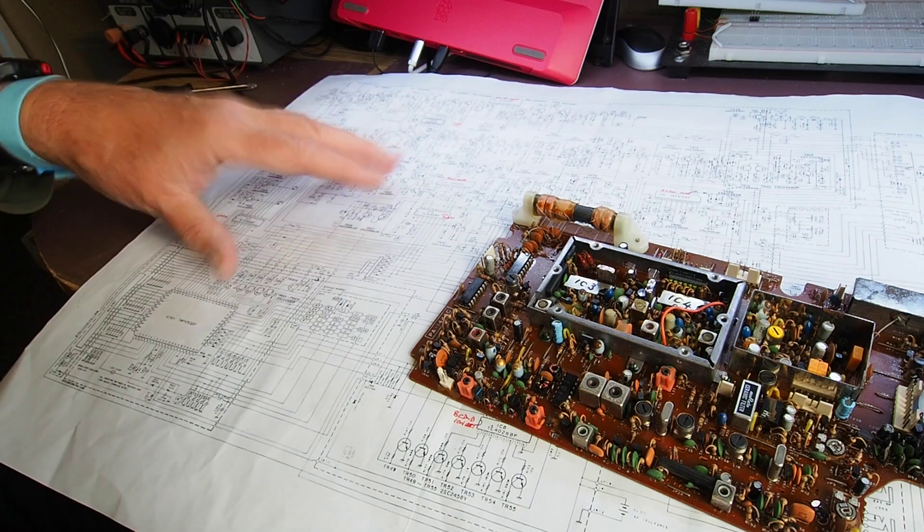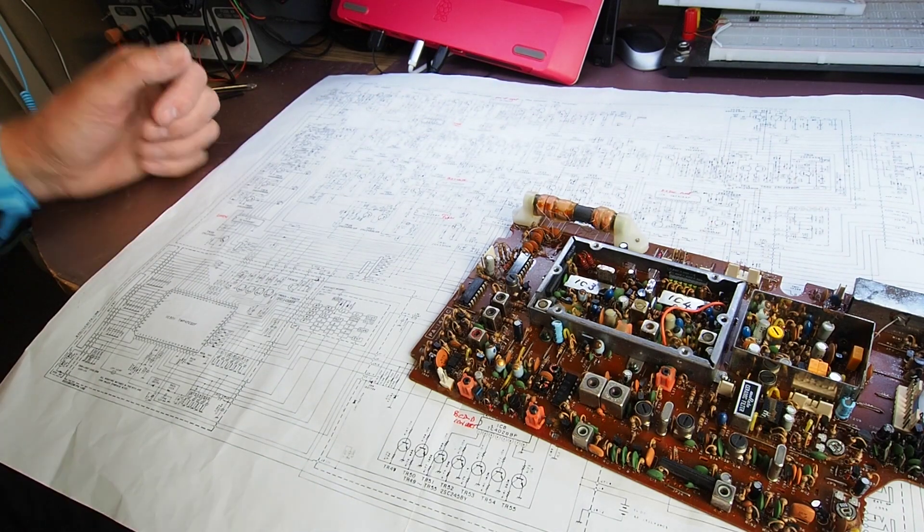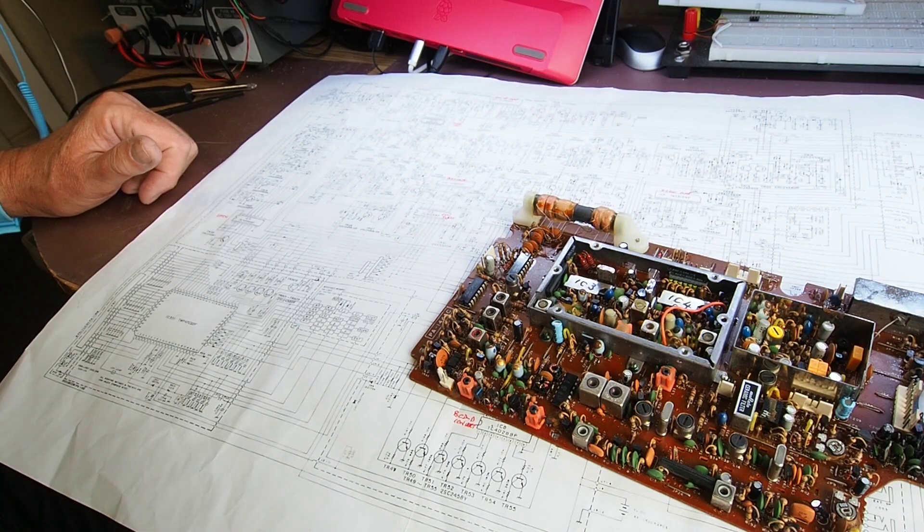These FETs are apparently very sensitive to static, and sometimes replacing that MOSFET is sufficient to cure the problem. So that's what I'm going to do — I've got one, I'm going to replace the MOSFET, see how we get on, and then we'll put it back in its case and see if we have any luck. It is an incredibly complicated circuit.